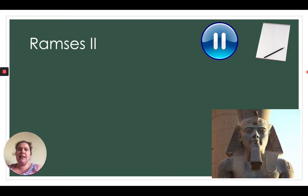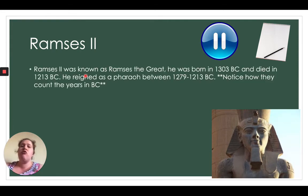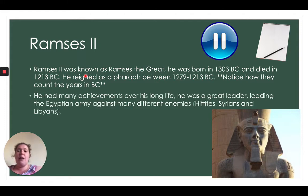Our second pharaoh is Ramesses II. The 'II' is Roman numerals — two lines mean two. Ramesses II was known as Ramesses the Great. He was born in 1303 BC and died in 1213 BC. Can you work out how old he was when he died? He reigned as pharaoh between 1279 and 1213 BC. How long was he a pharaoh for? He had many achievements over his long life.